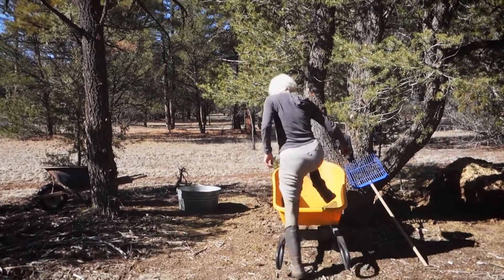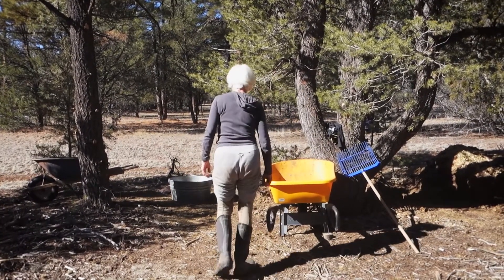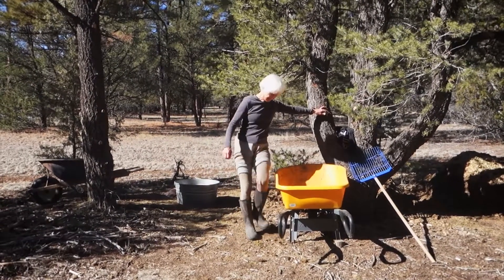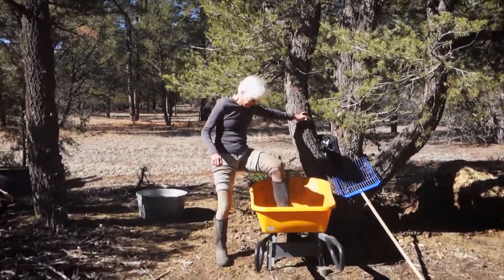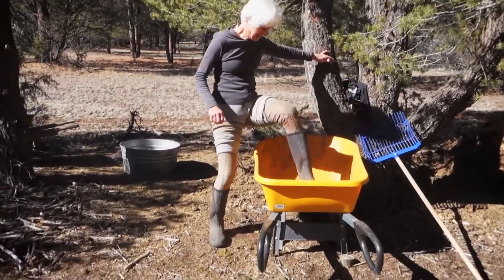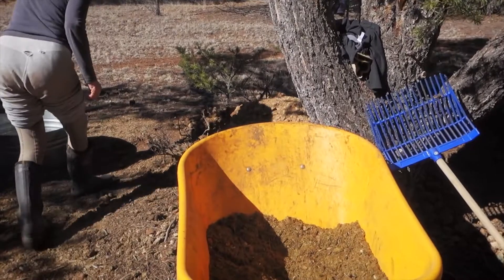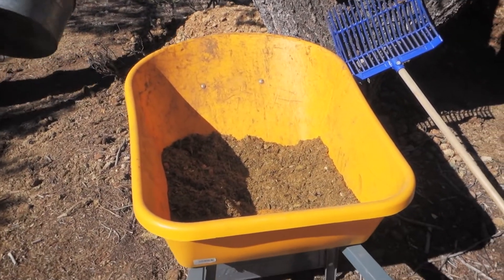And I don't mean alfalfa cubes that you might feed a horse. No, I'm talking about something completely different. After a little bit of composting, half a season, and now it's crumbling to a nice mulch. And we're spreading it over the place, hoping to help the organics.